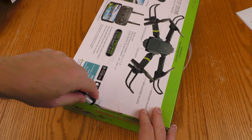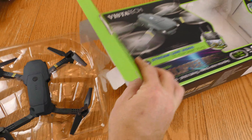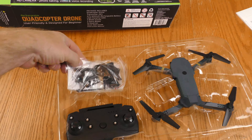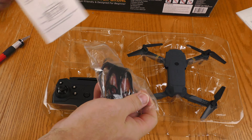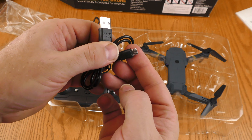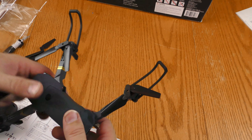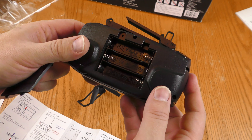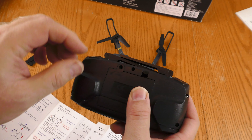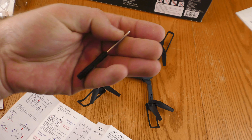It is taped shut and it doesn't appear to have been re-taped. This is somewhat small — about the size of my hand. There is a remote and it looks like some assembly will be required. There are a couple of spare blades, which is good. It looks like it's going to charge via micro USB. The battery cover snaps in place and has a hole to screw it down, but there was no screw included — it did however come with a tiny little screwdriver.